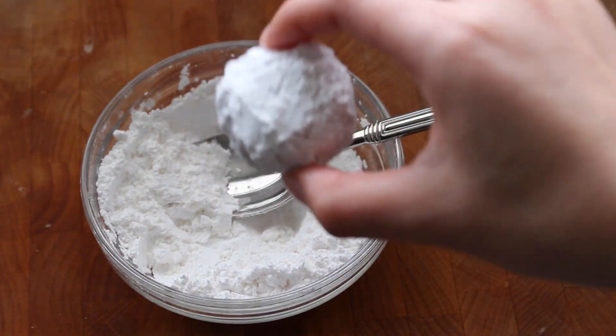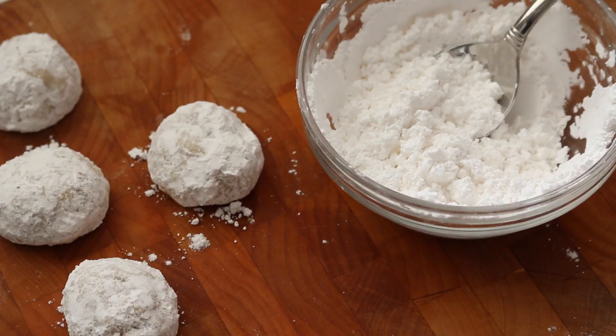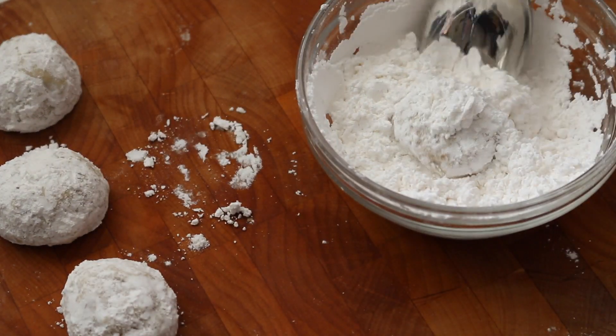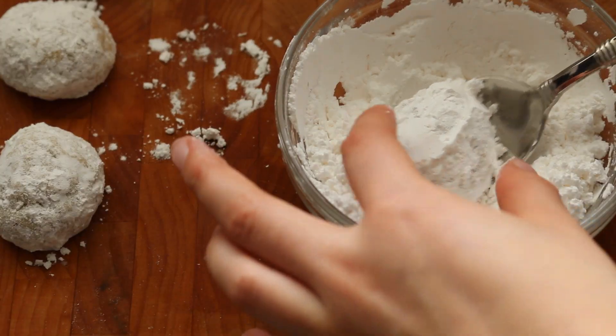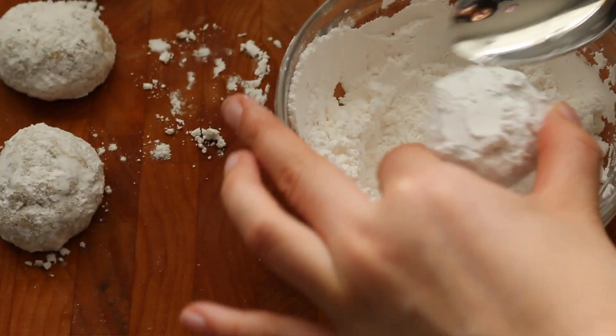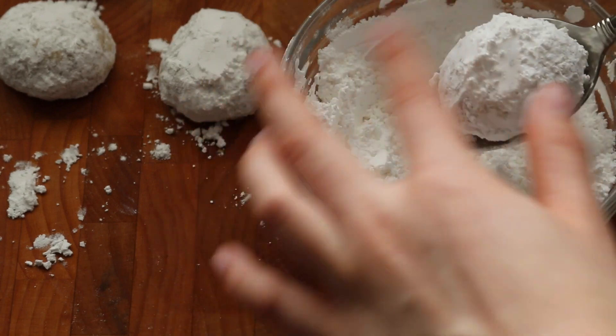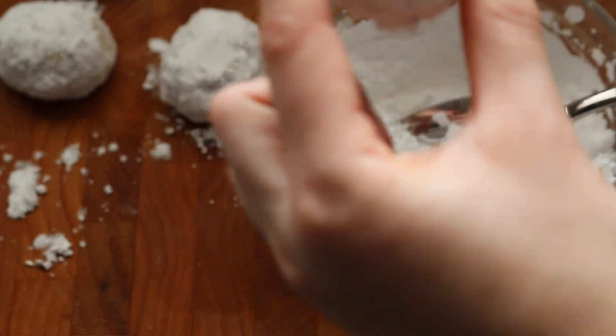Once you've dusted all the cookies at least once, go back and re-dust them again with another layer of powdered sugar. Adding two layers of powdered sugar ensures that the sugar is really evenly coated and that your cookies will stay powdered for a long time, because sometimes the powdered sugar gets absorbed by the moisture.